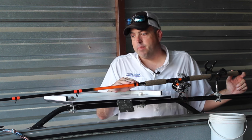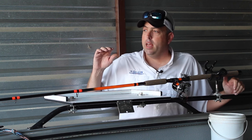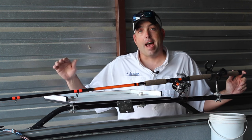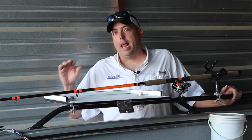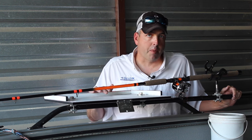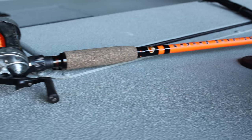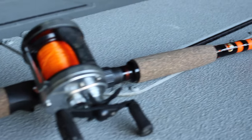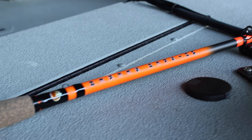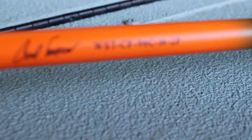What we've done is taken that seven foot six heavy power catfish rod and expanded it to a nine foot six inch catfish rod. It's gonna look, feel, and handle just like that seven foot six heavy power rod, but in a nine foot six model. The only difference, other than the length, is the foregrip on the rod handle — we extended it just a little bit beyond that seven foot six rod. Everything else is exactly the same.